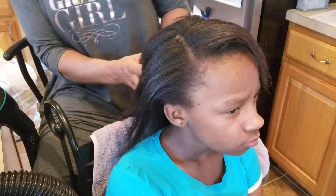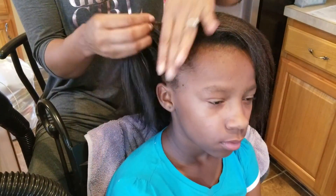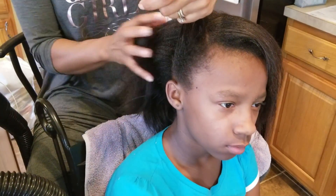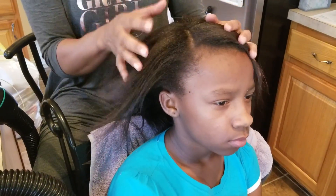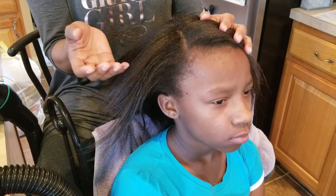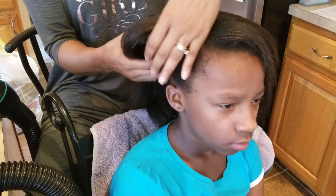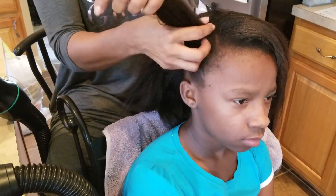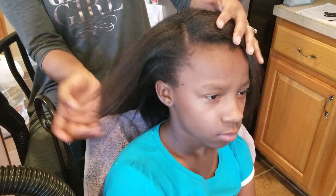Another observation: it's important to section the hair properly because if the section is too large, the Revair has sensors in it and they will be activated, causing the machine to shut off. As it says in the manual, just make the section smaller and try again — it should be fine.